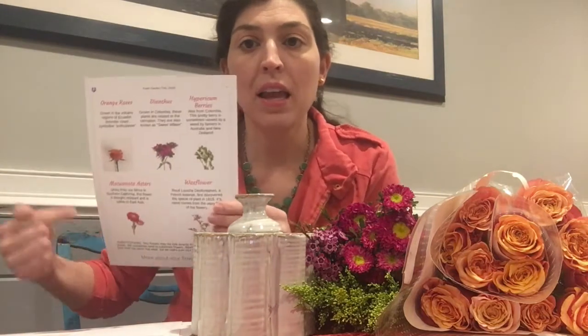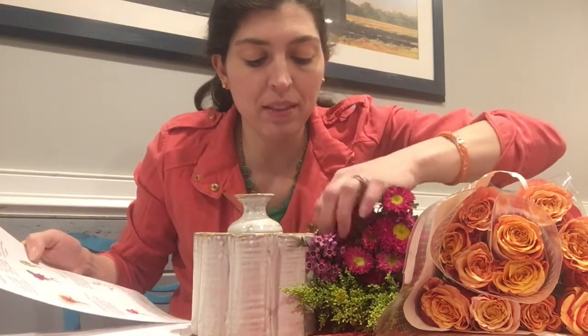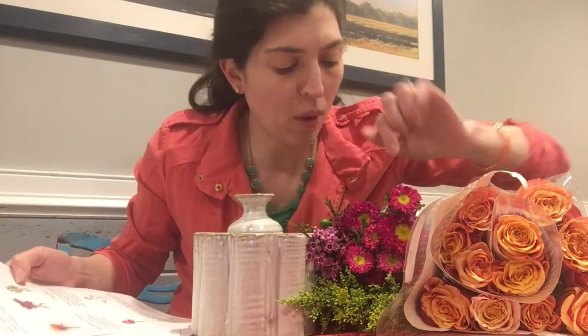The other great thing was it told me the names of the flowers. So there are orange roses, which we already knew. Dianthus, which I guess is this little pink flower here. Hypericum berries — forgive me if I'm saying that wrong — these are those little green berries; I love those. And Matsumoto asters.